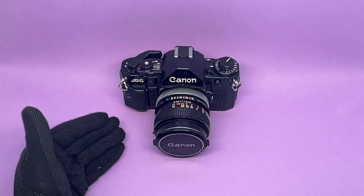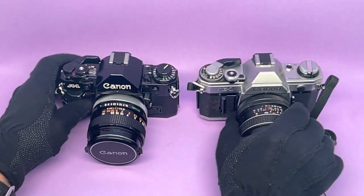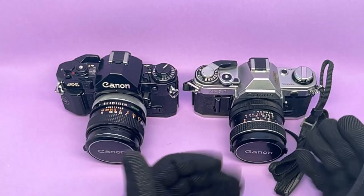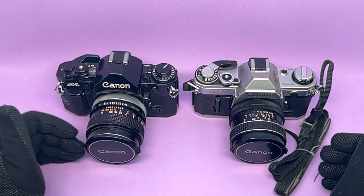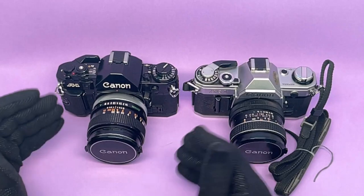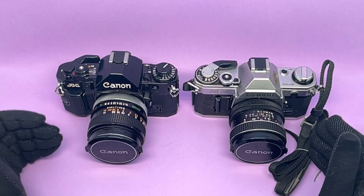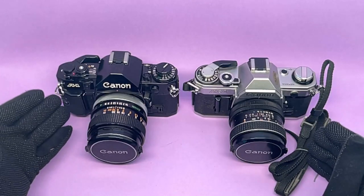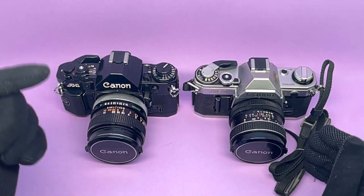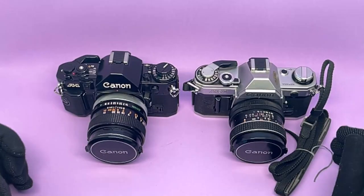The Canon A1 came a couple of years after the Canon AE-1. Since then the Canon AE-1 has become a cult classic, but the Canon A1 hasn't — even though they're both based on the same chassis and have the same basic features, with the A1 having a lot more. If I had a choice, I would get a Canon A1 over the AE-1 any day, and I've used both in every situation.